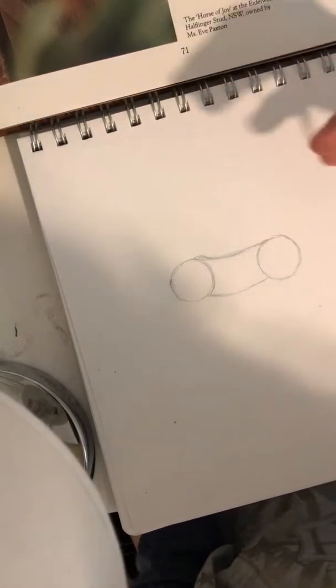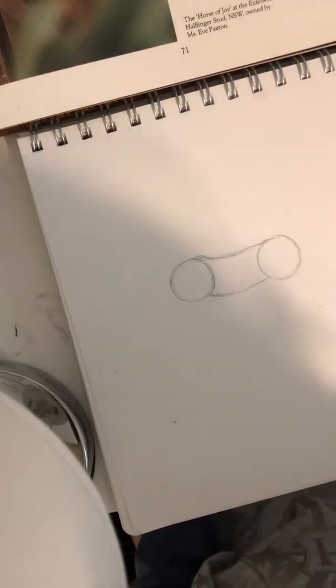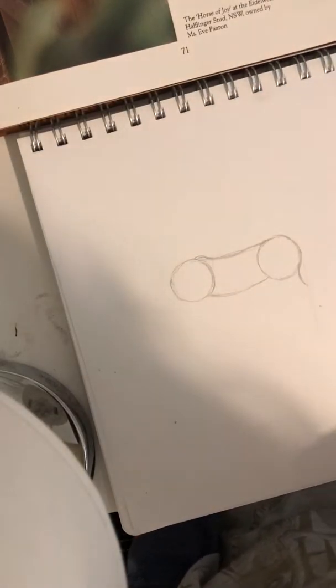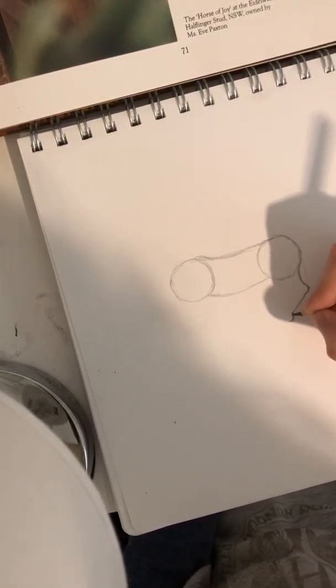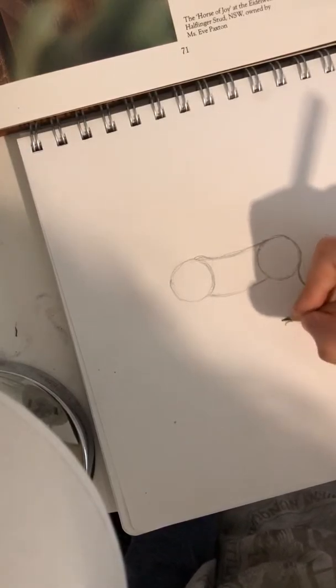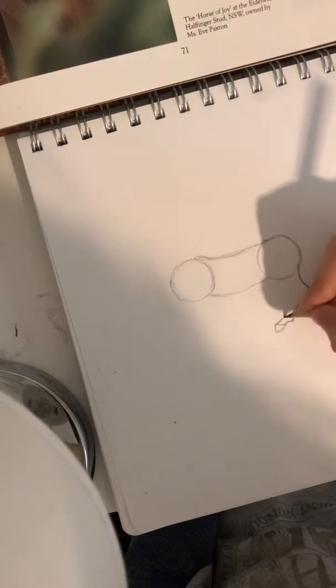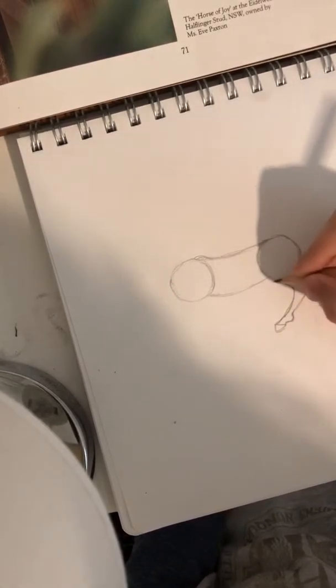Now I'm going to draw it trotting, which is their primary gait. That's what they're bred to do. So for the trotting stance we'll do the same leg as last time. If you want to do a line from the butt down to the ground to help with the leg proportions and placing, you can do that. So as you can see I've just done a little line there to mark where the back of the leg needs to go. We'll just draw that leg, another line coming out, and we'll do the fetlock here, the little curve in, the line and the hoof, and then go back up the leg.